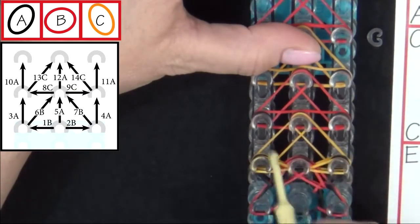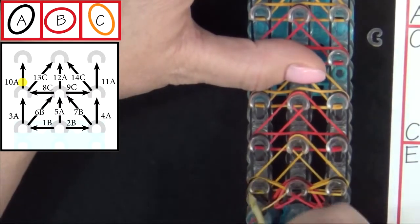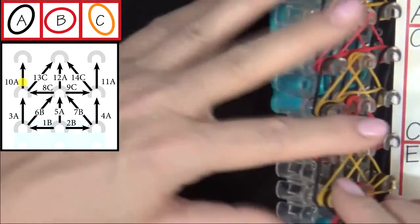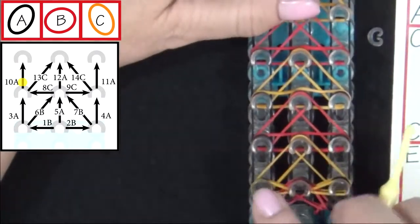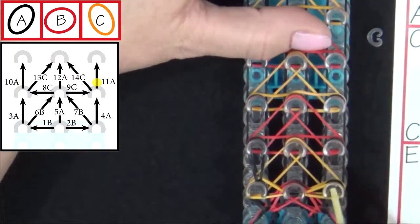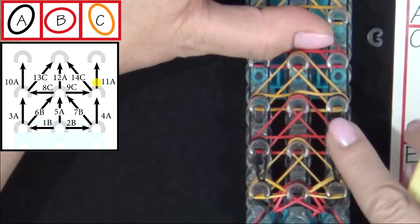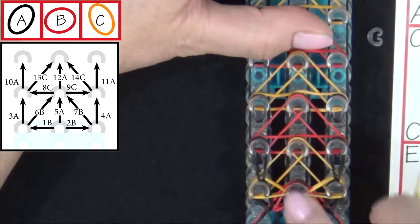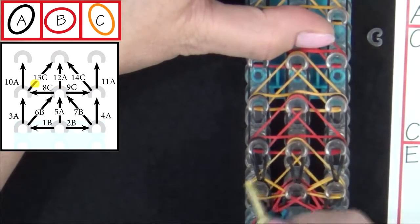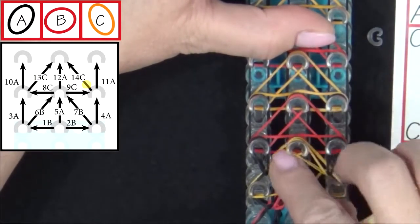You can tell by these teardrop shapes that you've pulled the bands in the right direction. 10A will be looping forward. 11A. 12A will be looped up the middle. And then we'll loop 13C.